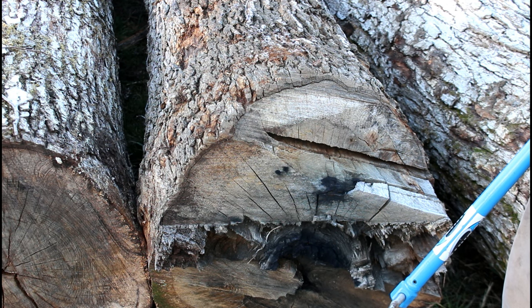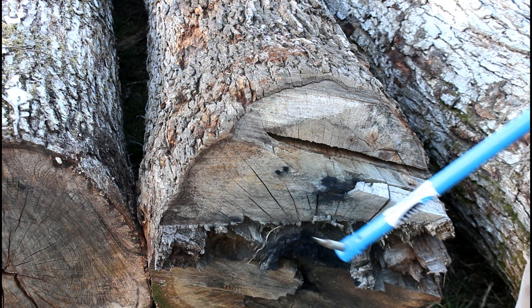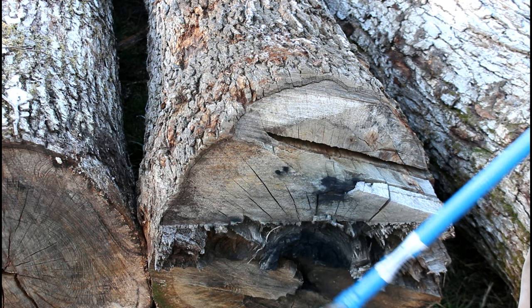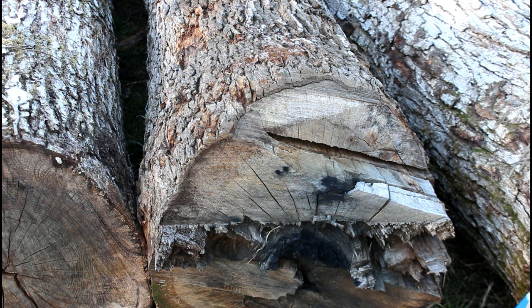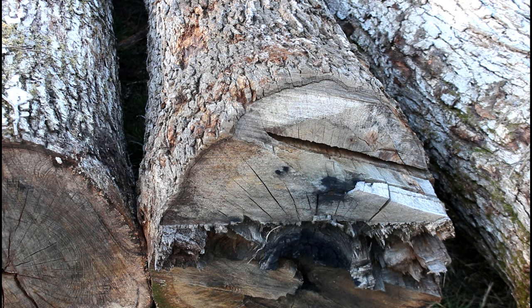For any of you thinking about getting into saw milling — if you ever have somebody bring you a log or try to sell you one and it's got this black staining in it, there's metal in it. That's going to be a big factor in considering what you'll pay for it, or whether you'll buy it at all, because when you hit metal with these blades it's a bad day. It doesn't stop you from sawing, but usually the blade comes off and you have to resharpen it — that's seven or eight dollars — and then you've got to worry about more metal in the tree.